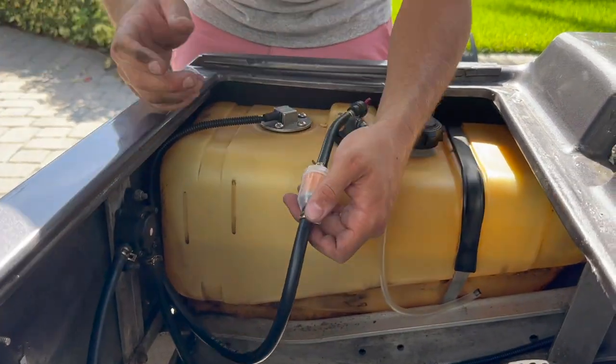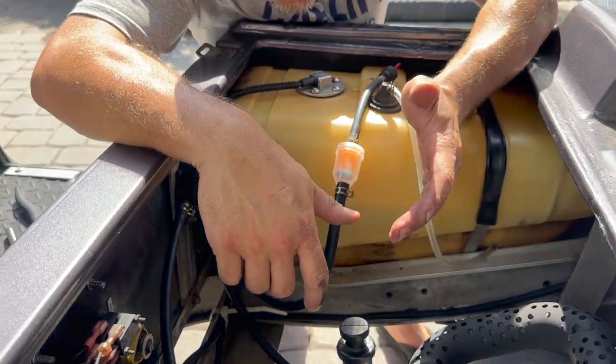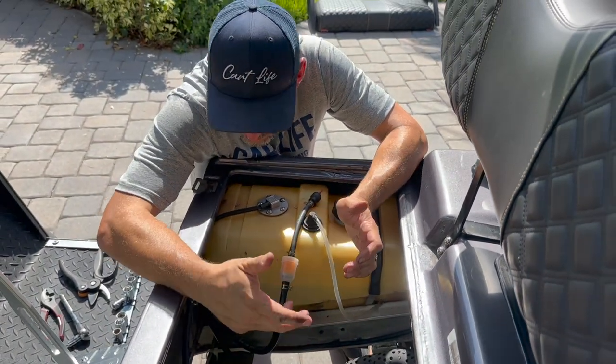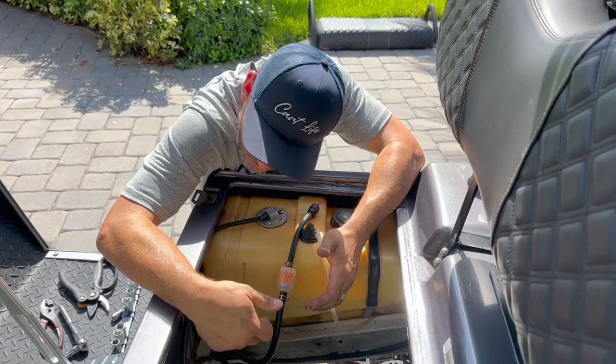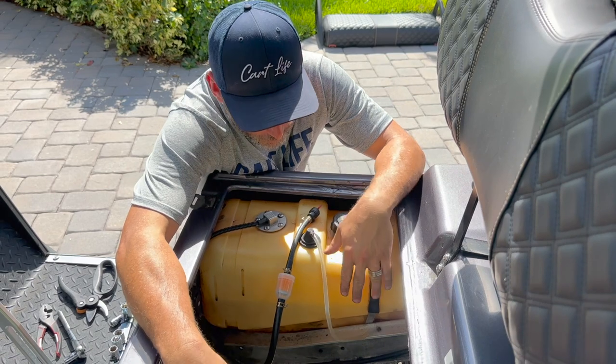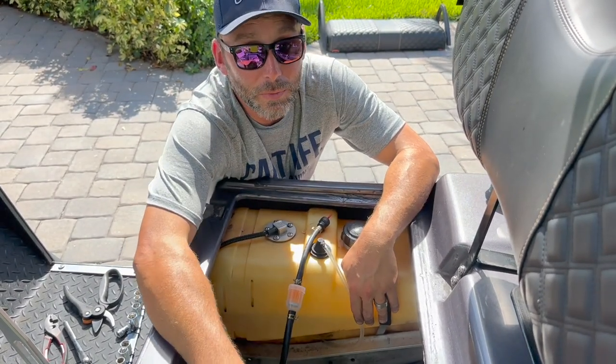That's it — changed the fuel pump. Extended the line so we have a little bit more slack in it because it was too tight with the old one. But I think we're good now. That was the issue: bad fuel pump. New fuel filter, new fuel pump, new line, new breather hose, new gas, clean gas tank — I think we're ready to roll.